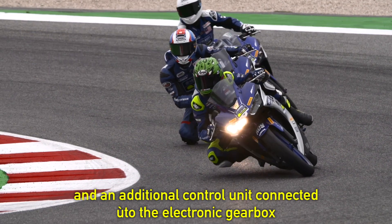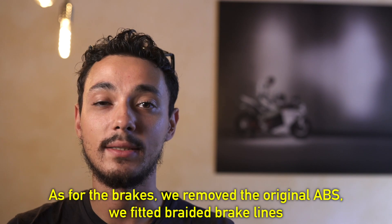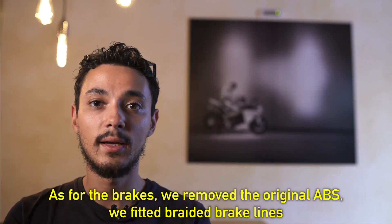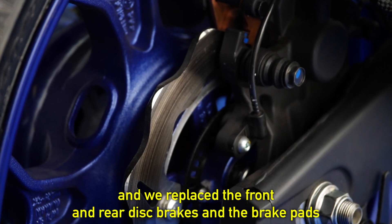Abbinate to this, we have an electronic change. For the brakes, we have removed the original ABS, we changed the tube in the frecce, the front brake and the rear brake.